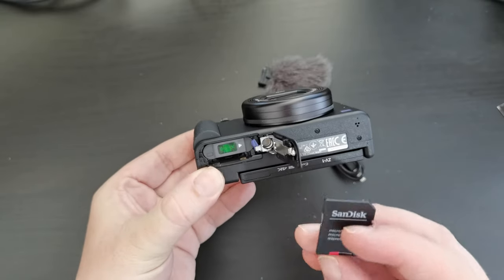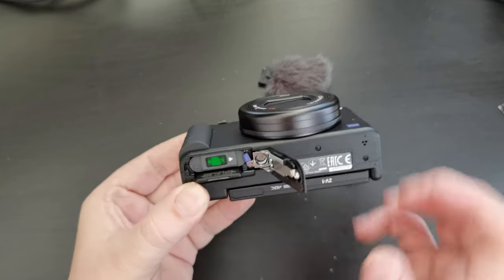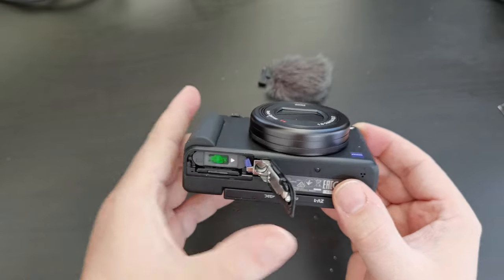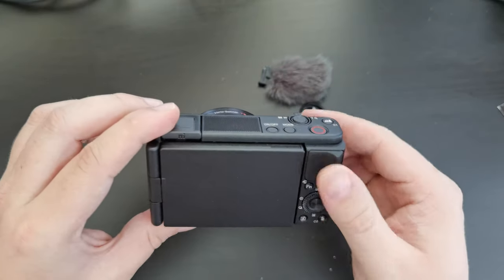And now let's see if I can get the memory card in first try. Let's try second try — it's got it the right way around this time. Really simple. So there we go. Lock the camera. Now I'm assuming the battery already has some charge — let's see.